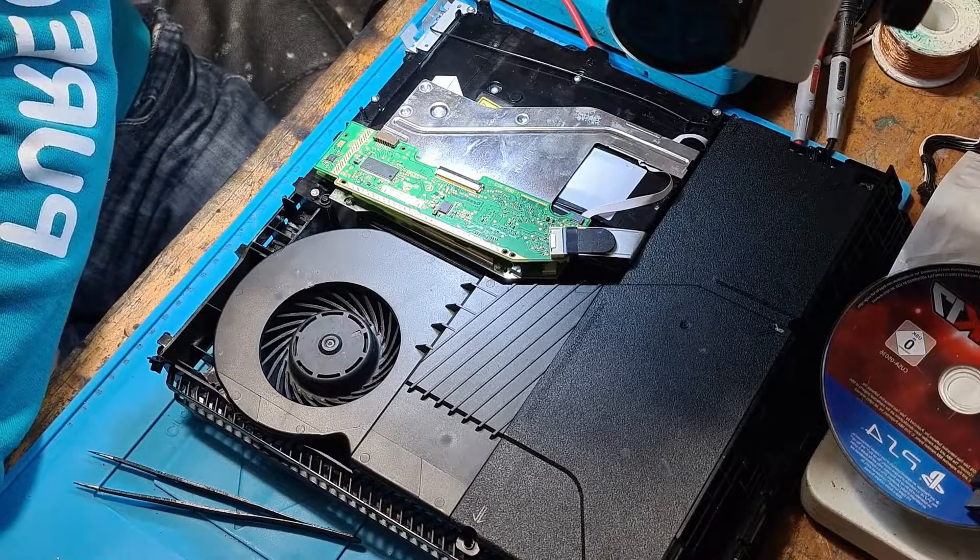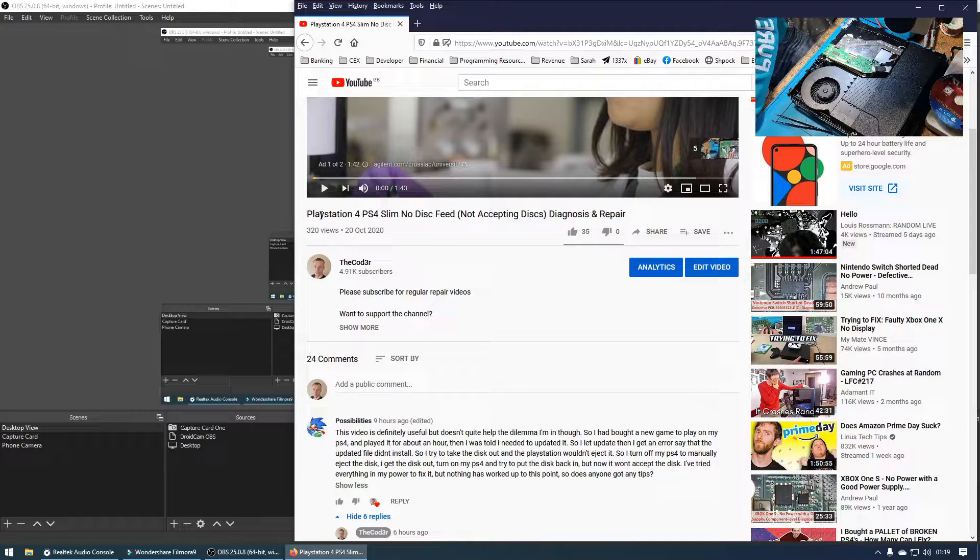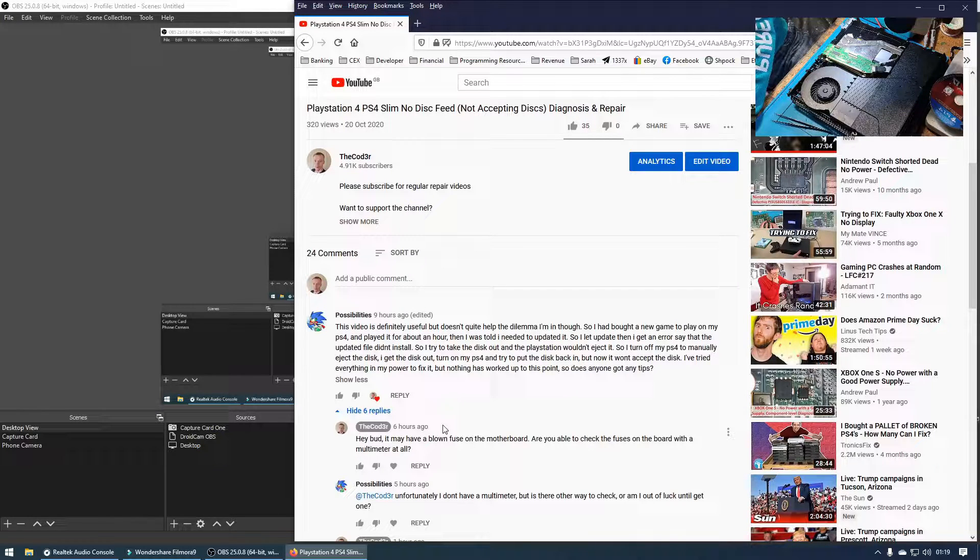The reason this topic has come up is because earlier today I was going through the comments on my channel. On my PS4 Slim no disk feed video — where we had to rebuild the disk drive gears to get the console working — we got a comment from a user called Possibilities. The comment said: 'This video is definitely useful but doesn't quite help the dilemma I'm in. I bought a new game, played it for about an hour, then got an error saying the update file didn't install. I tried to take the disc out and it wouldn't eject. I turned off the console to manually eject the disc, got the disc out, turned on the PS4, and tried to put the disc back in but now it won't accept a disc at all. I've tried everything in my power to fix it but nothing has worked. Does anyone have any tips?'